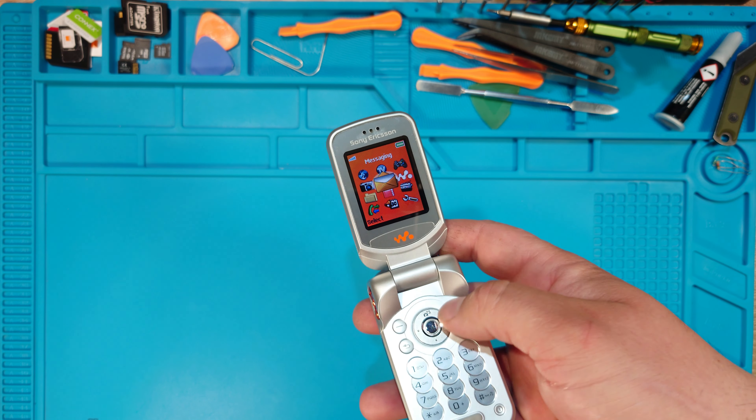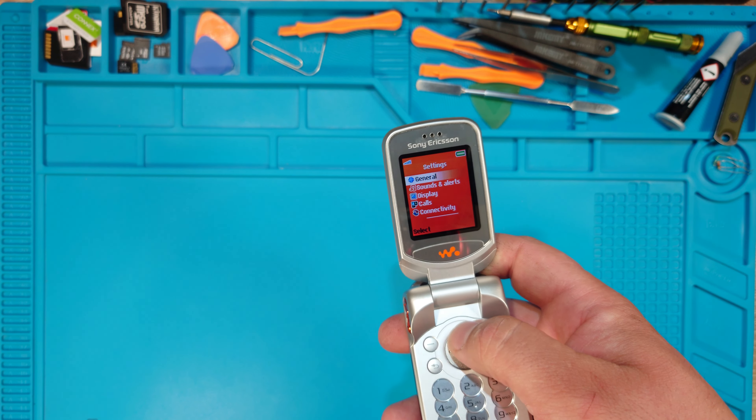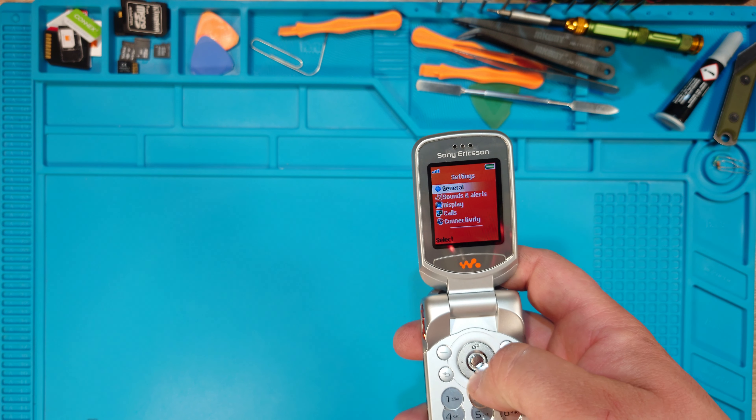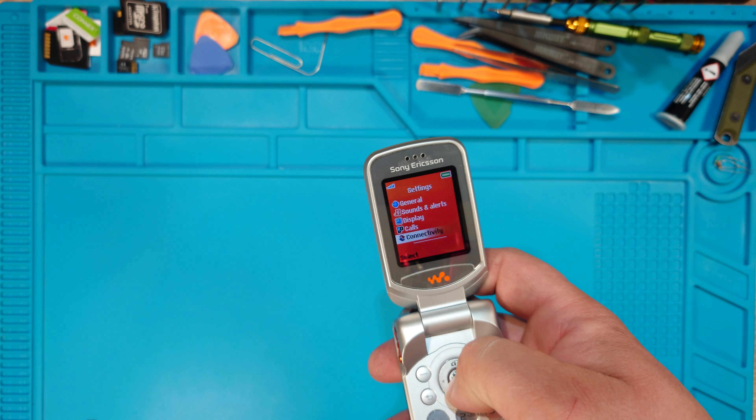It's easier to just press menu and hashtag, and you're in settings. You can press once up to go directly to connectivity, or press 1, 2, 3, 4 times to go to connectivity.